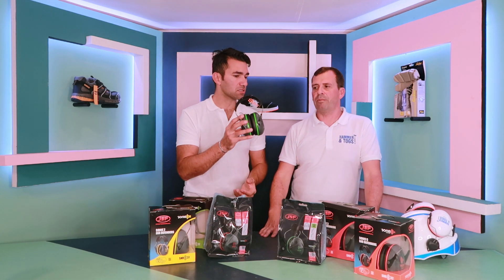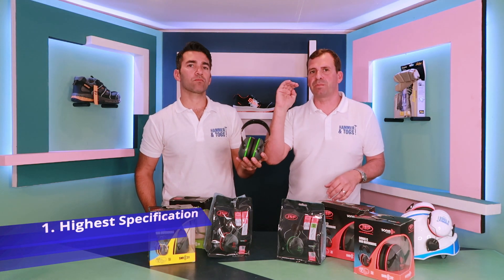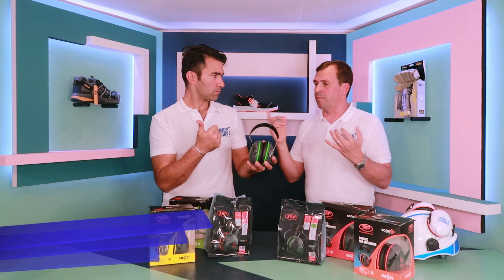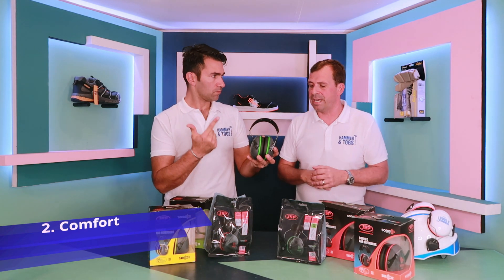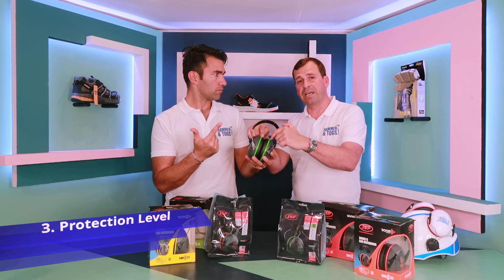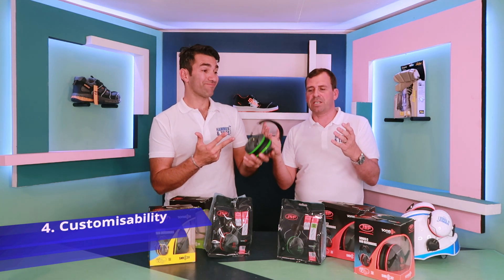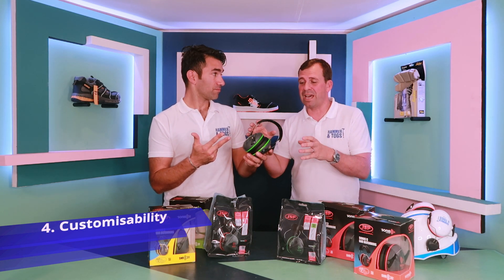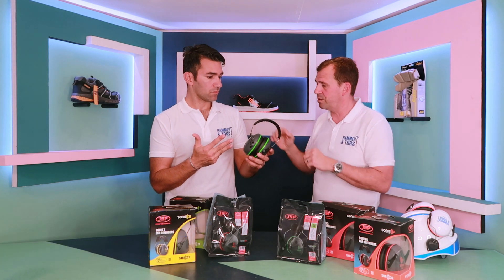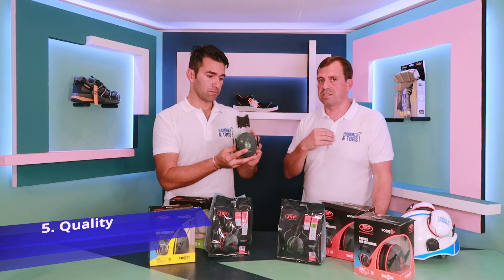Top five things for this product: one — it meets the highest level specification on the market at 37 SNR. Two — comfort all day. Three — the colour rings signifying the level of protection. Four — the customisability: being UK-based, these guys can react very quickly and colour code and brand the product for you. Five — top end quality.